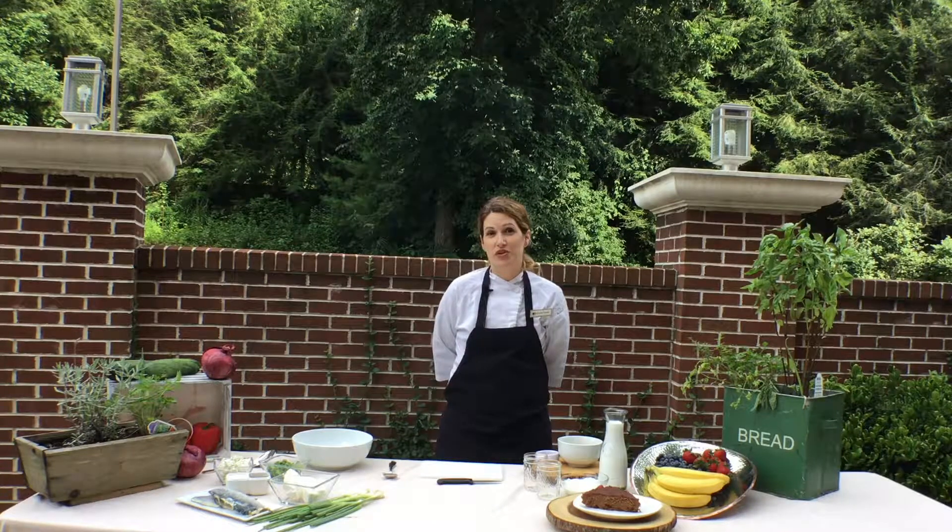Hi, welcome to the Double Drew Kitchen. My name is Christina Franklin and I'm going to show you a couple of things that we're going to make today that you can make at home as well.